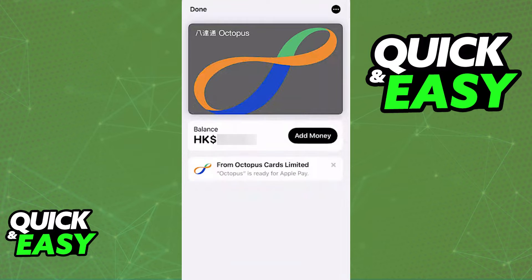You will then see how much balance is in the card directly through your wallet, and you can repeat this process to add as many cards as you wish, or you can tap on the card to manage the balance and top-up if necessary.